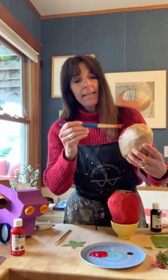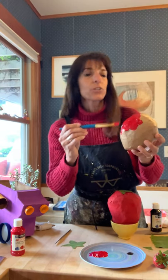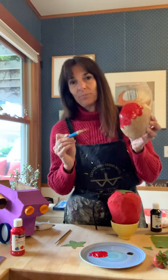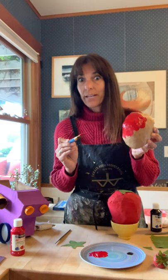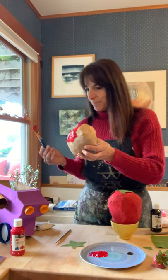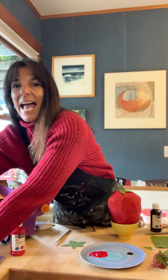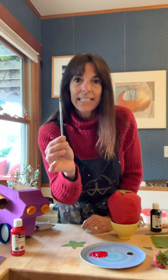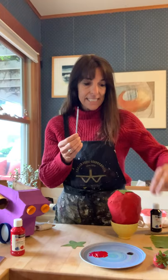So you're going to get your red paint and you're going to paint your strawberry all over. Now, I have another strawberry that I already painted. So I'm going to put this down and I am going to get my little teeny brush because I want to do the little seeds.